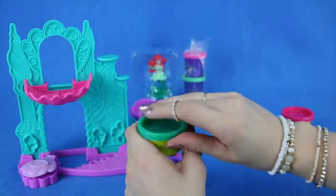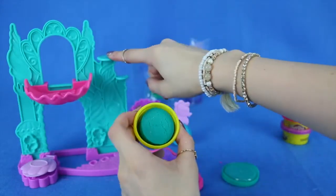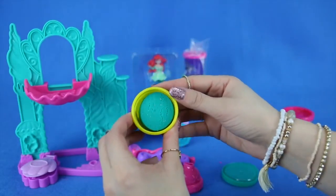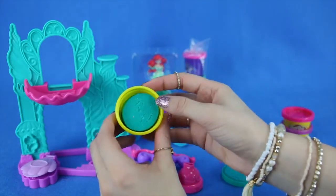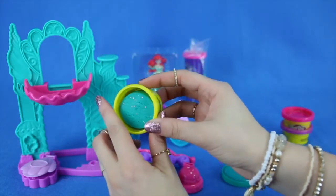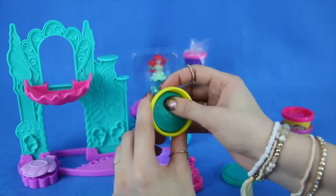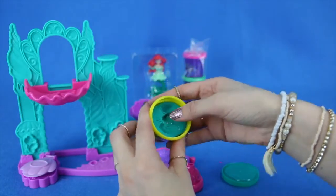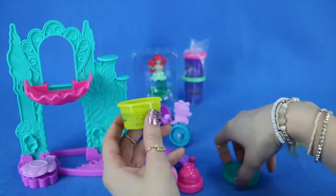Next is the green one. This is the green that kind of matches the castle. We see a lot of different colors of sparkles in there — super pretty. This is also very soft and very easy to use.